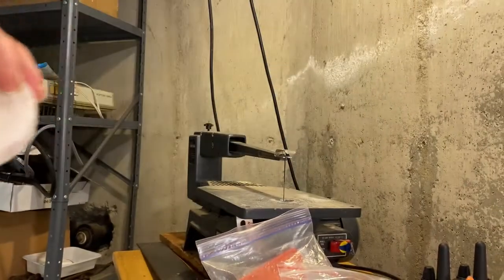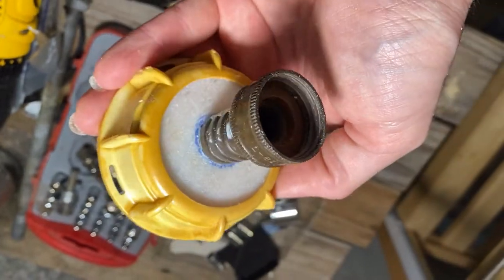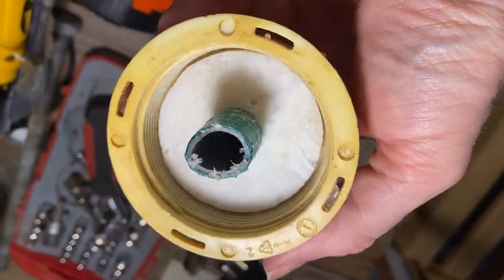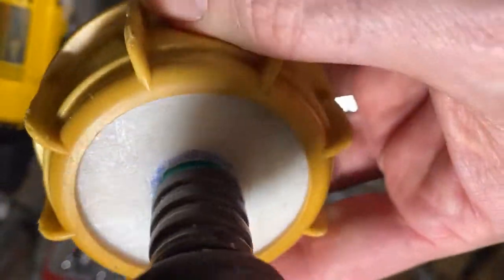Now when I put all the parts together, you can see how well it all aligns, and this part should work great for my needs. In my case, I'm making a thick waterproof part for a project I'm working on — modifying an IBC tote to do some automatic watering.